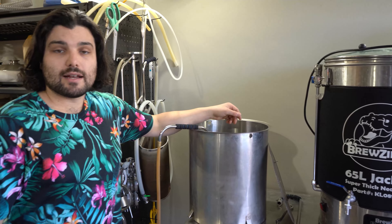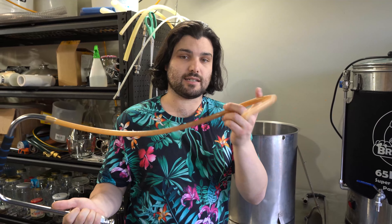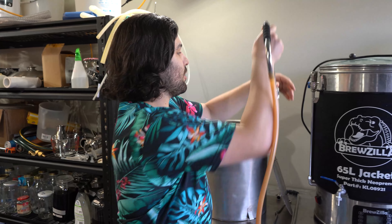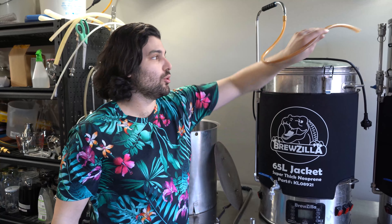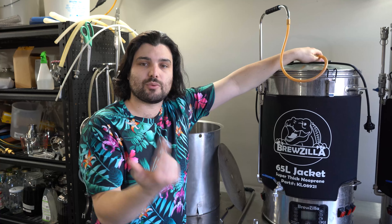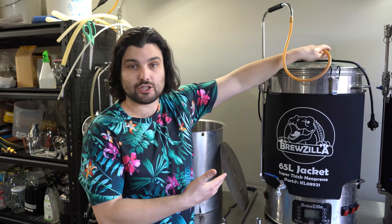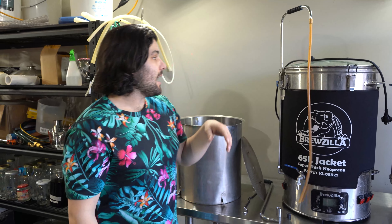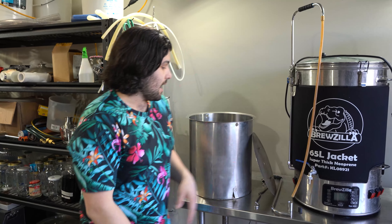If you want something faster, you could use a plate chiller or counterflow chiller — we'll talk about that in a second. You also get a sparge arm with some silicone tubing. You pop it over the top here, and when recirculating your wort, you put the tube through the hole which allows you to recirculate wort over the grain bed to help with efficiency, extraction, and clarification. It also allows you to transfer wort into your fermenter — just pop it in like a long elephant trunk and turn the pump on.